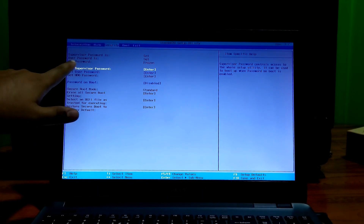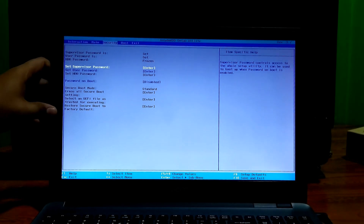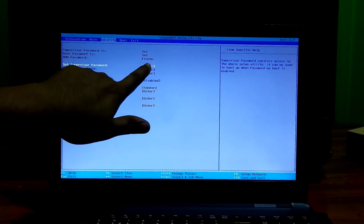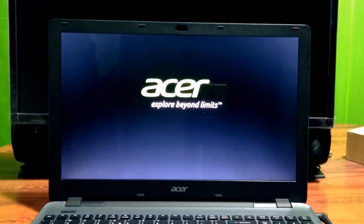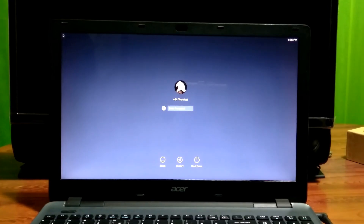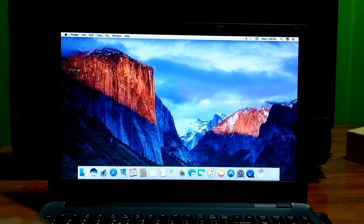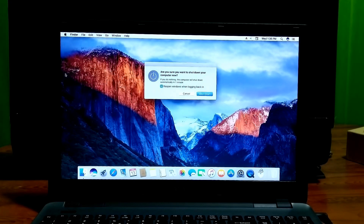As you can see, the HDD password status says frozen. Alright, now just follow me. Keep in mind that before doing this procedure, make sure to power the system down completely.